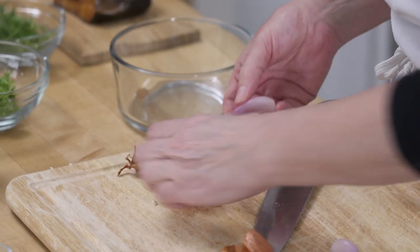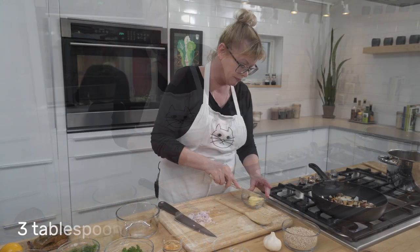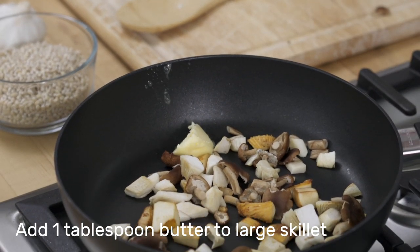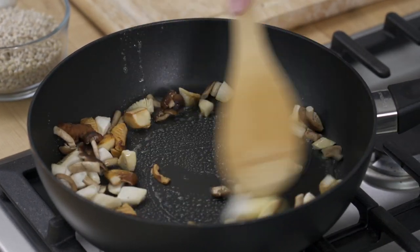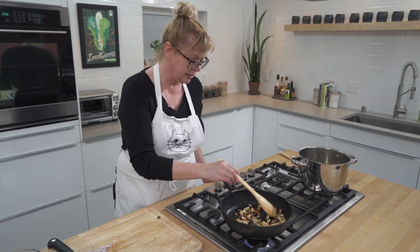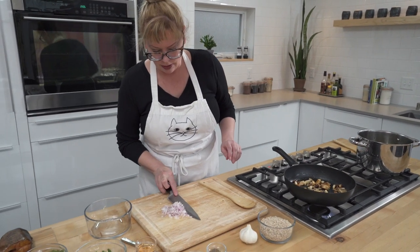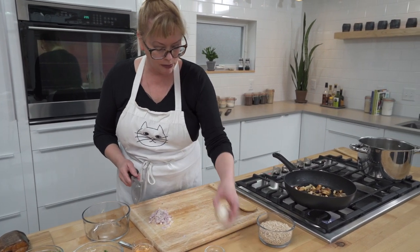We're going to be adding some beautiful trout. I'm going to add about a tablespoon of butter into my mushrooms — they're just starting to soften up a little bit. You can use any mushrooms you want. These are actually starting to get some nice color, so just leave them alone. And while they are cooking, I'll start chopping up some garlic as well.